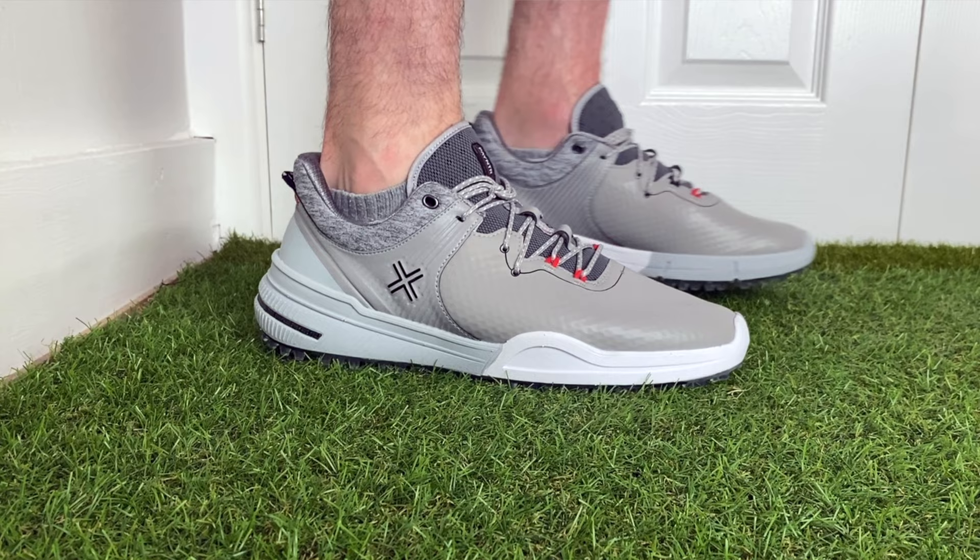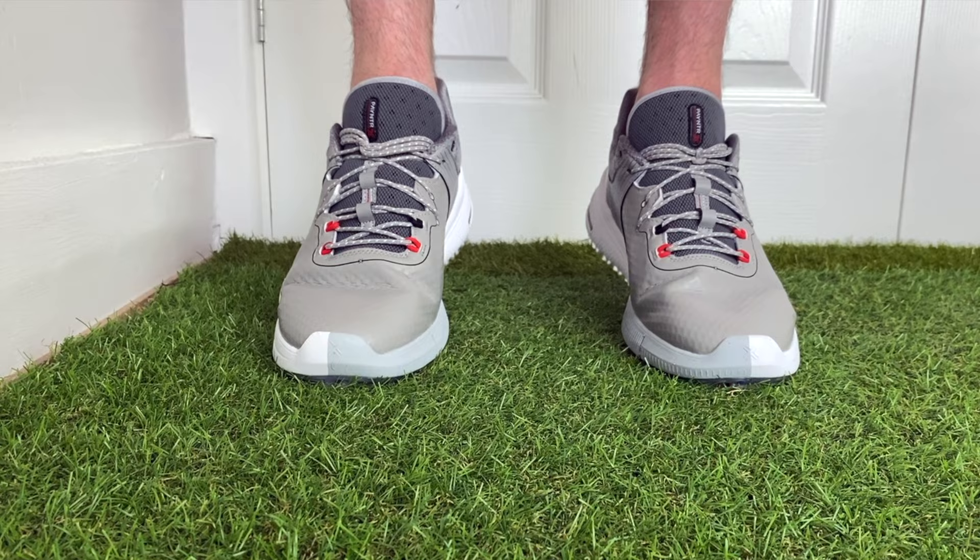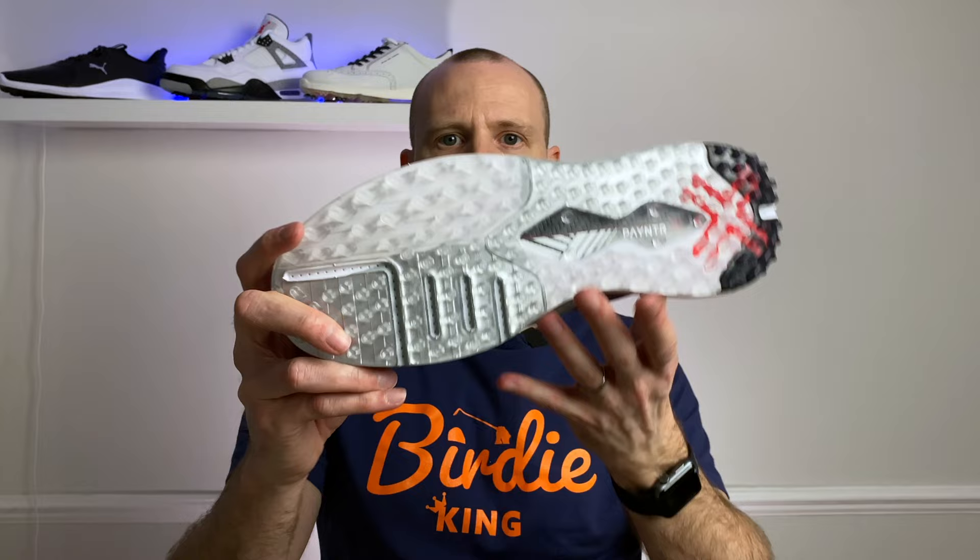I think these are going to be absolutely fine for walking the course — nice and soft and comfortable. But as I say, I do kind of wish I'd gone up half a size.